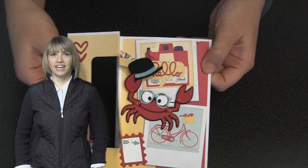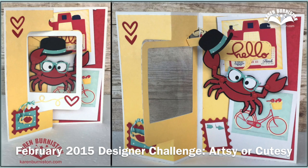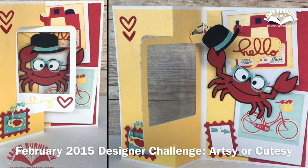Hi, I'm Karen Burniston, the designer of Pop It Ups dies for Elizabeth Craft Designs, and today I'll be teaching a tutorial on a rectangle pull card in which Rocky doffs his cap. This is my cutesy card for the February 2015 Designer Challenge. You can go over to the blog post — it is linked in the About section — if you'd like to see all of the cards for this month's challenge.